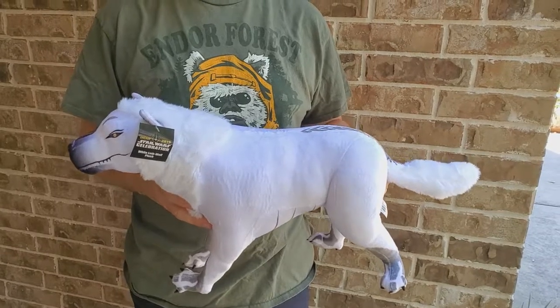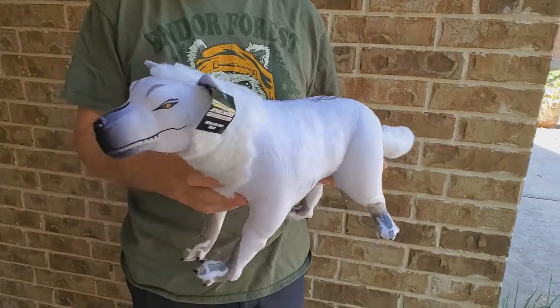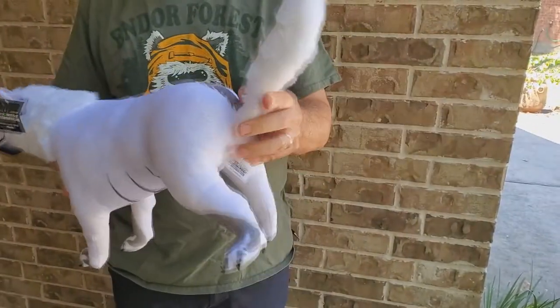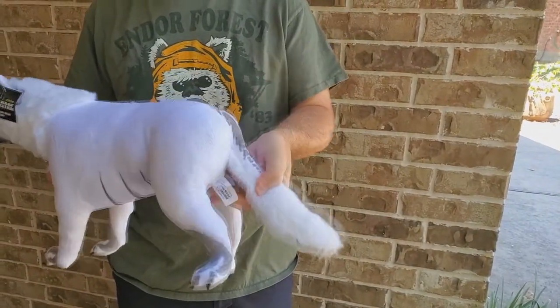I sold it back on eBay and what I wanted to do was turn around and buy the Loath Wolf, also from Star Wars Celebration. So that happened — I ordered the Loath Wolf. Here it is. As you can see, he is much larger than the Crystal Fox. Much larger. Way better size.